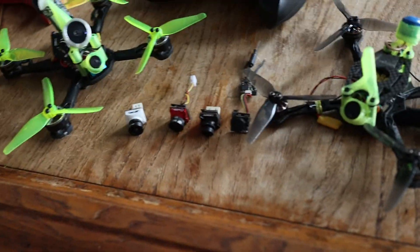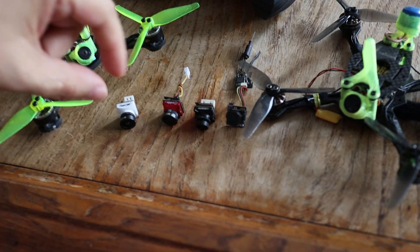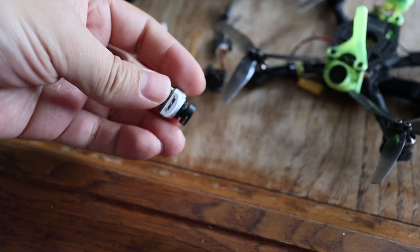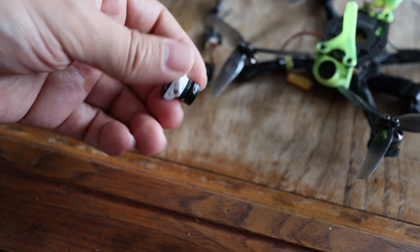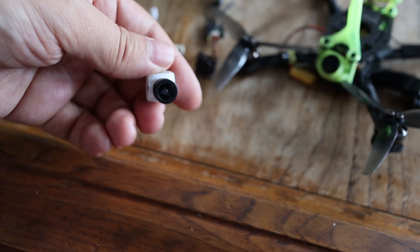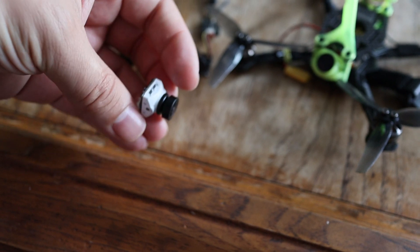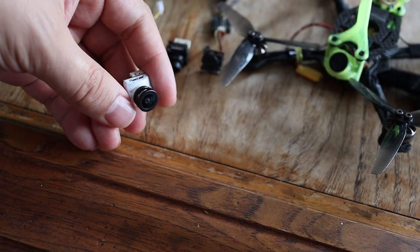I've been flying a lot of analog lately and I've tested a pile of cameras — here are my thoughts. Originally my favorite camera out of these was the MCK Nano Racer 3. It's a great camera, I like the colors. It's kind of contrasty, and when you see MCK flying it, it makes neon colors look more neon so they don't look as natural. The greens pop out, the blues pop out.